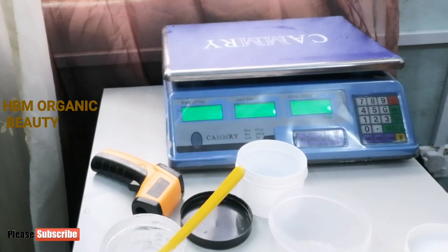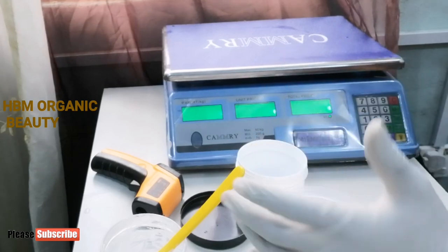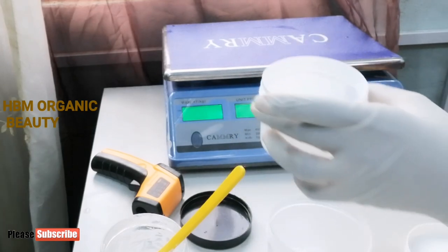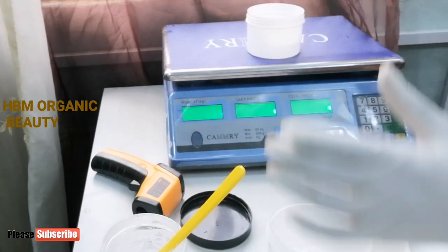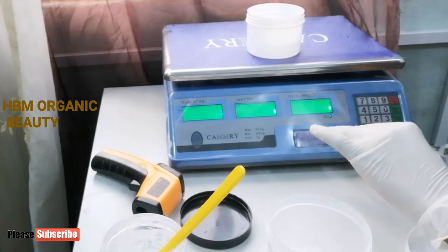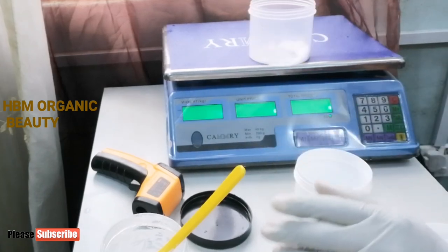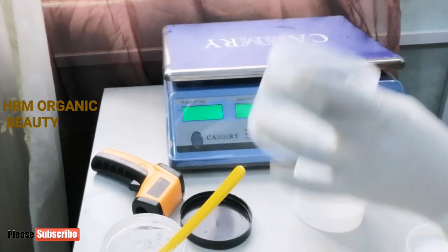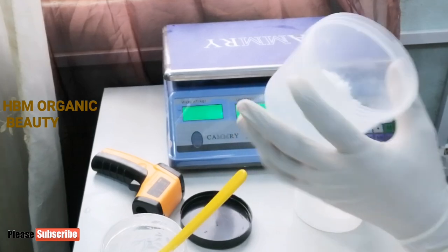I'll be making a solution that I'll use to raise up the pH level of the cream I made. It's very very low and it cannot be applied on the skin that way. I'm making use of my lye and my distilled water. I have 90 grams of distilled water and 10 grams of my lye solution. So I'm making a 10% lye solution that I'll use to raise up the pH level of my cream.